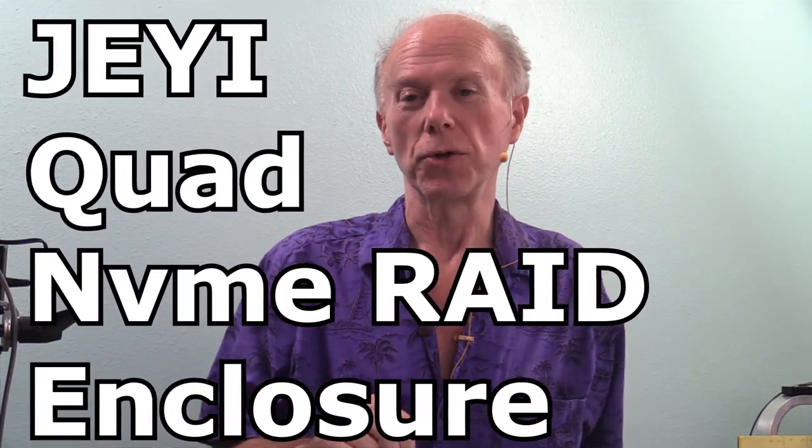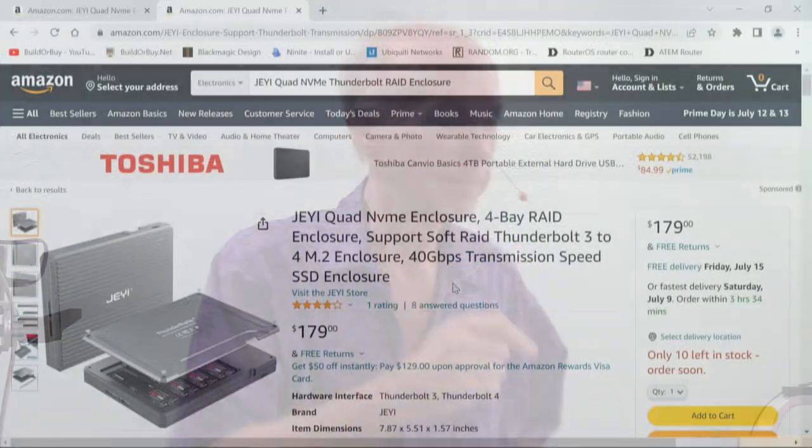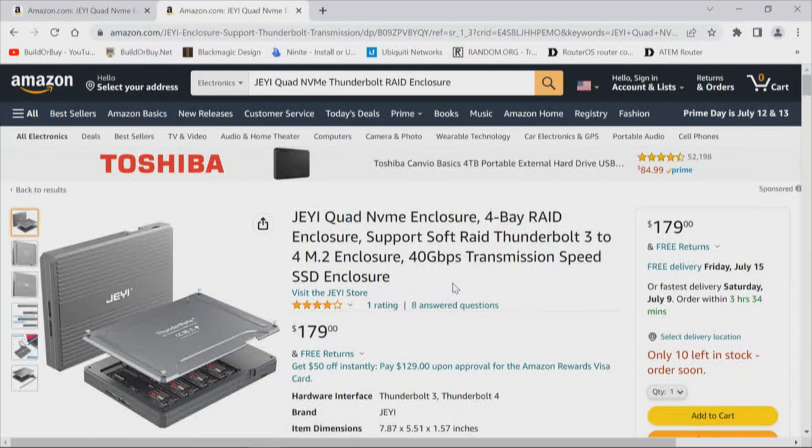This is the Jiii Quad NVMe RAID Enclosure, and we would like to thank Jiii for making this video possible. If you need external storage, this Thunderbolt enclosure is a build-your-own RAID solution.